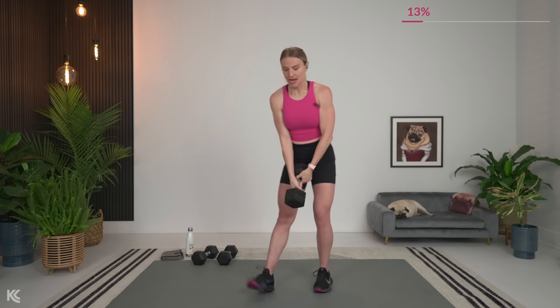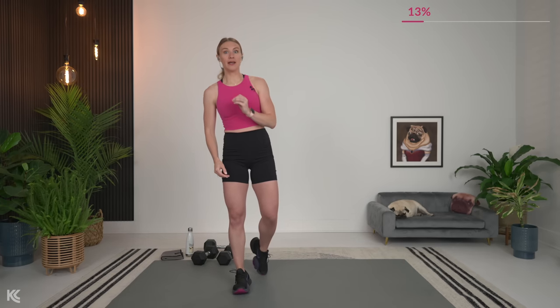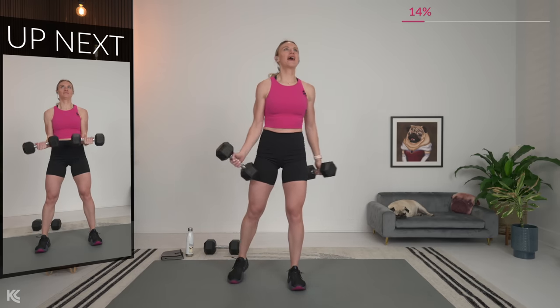Dumbbell down — 30 seconds. I want you to think back now: can you go up in any weight? If you can, grab it now. We've got 20 seconds. Back to those bicep curls, so get your dumbbells — 15 seconds and we go.